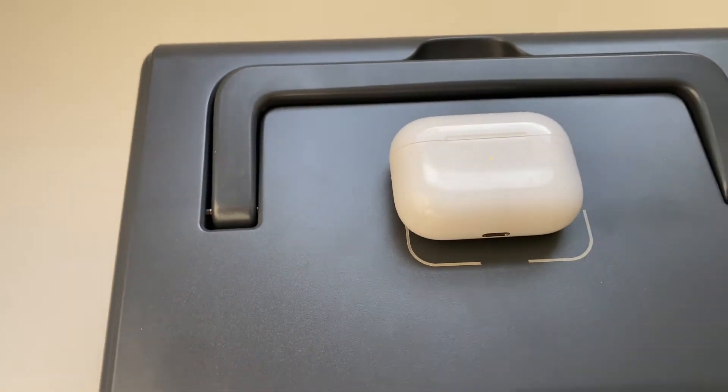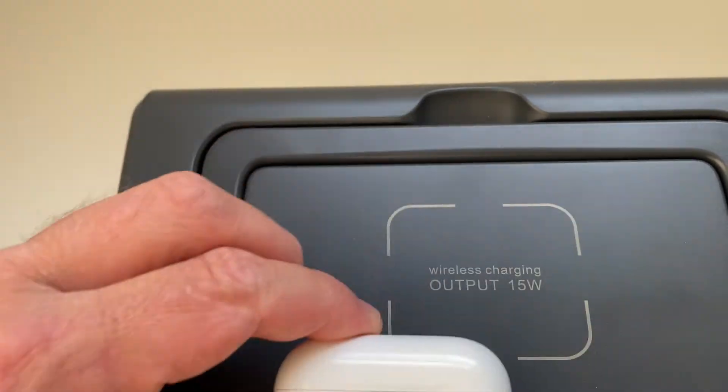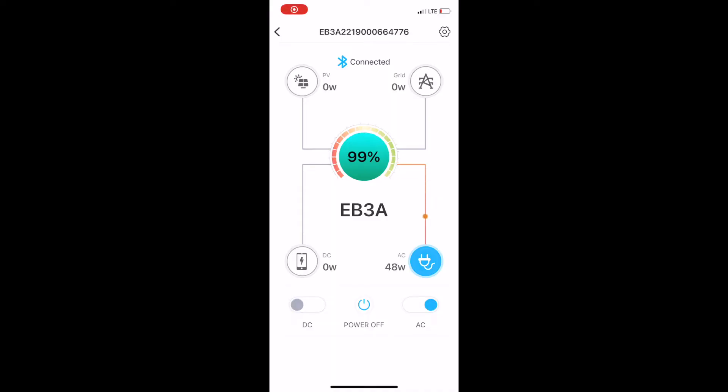It has an app you can use with it, but it's Bluetooth-only, so it's a bit limited in range. It would be nice if it supported Wi-Fi connectivity. The app allows you to monitor power usage, change some settings, and update the firmware from your phone.